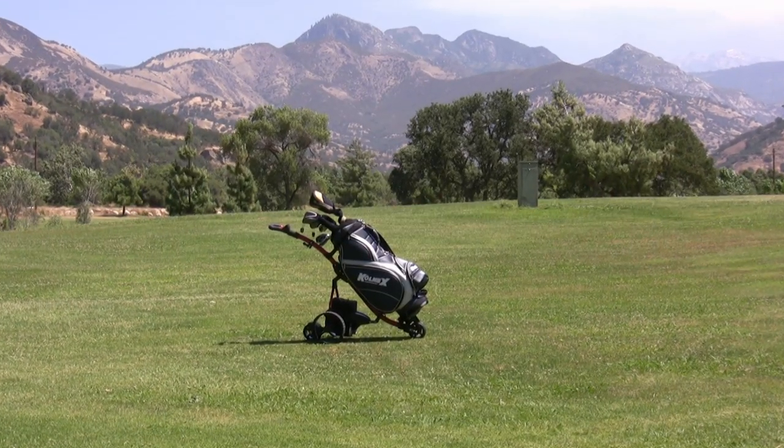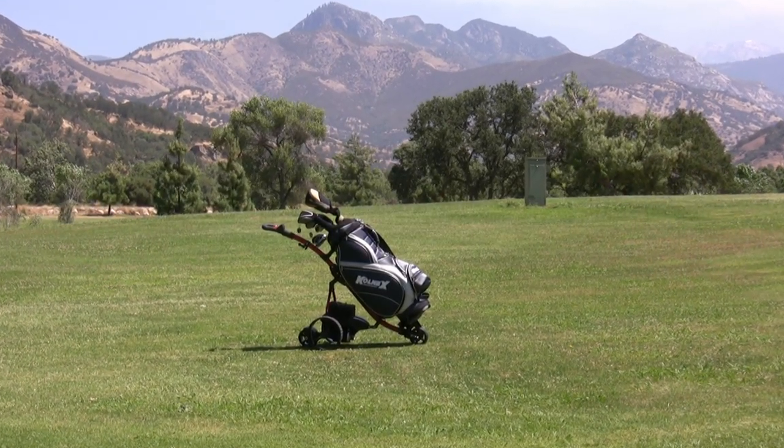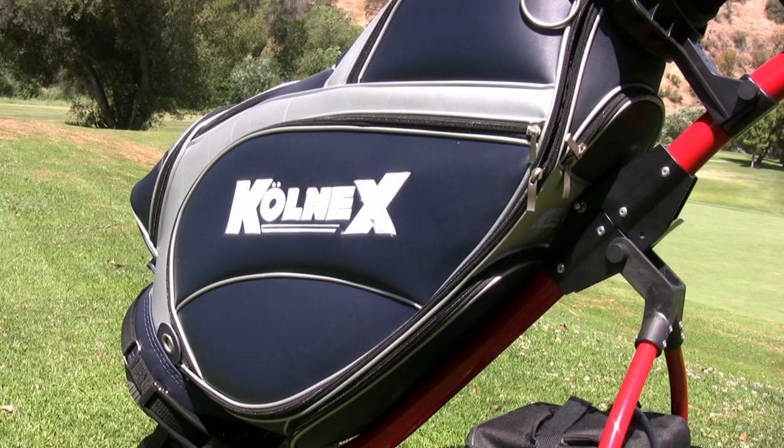Enjoy your golf with a remote operation golf trolley by Colnex. Get some positive exercise benefit without breaking your back, and just maybe shoot a few strokes lower.